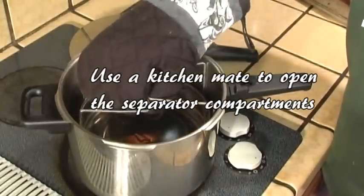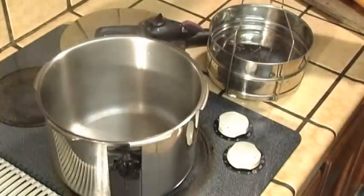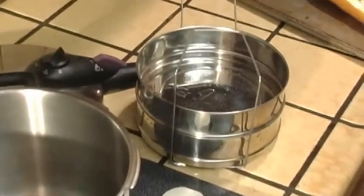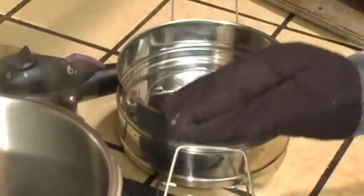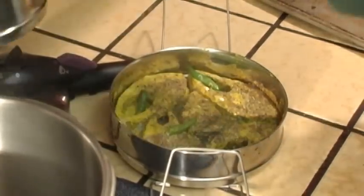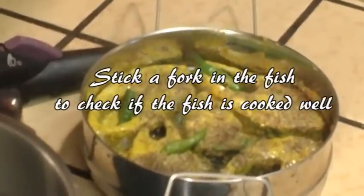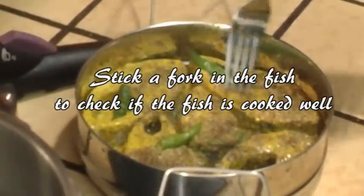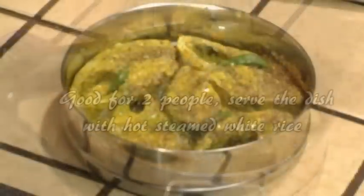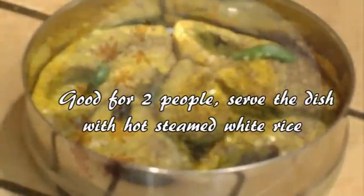Using a kitchen mitt, open the compartments. Stick a fork inside the fish to see if the fork passes through easily. If it does, you're done. Serve two people. This dish is usually served hot with steamed white rice.